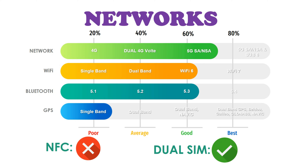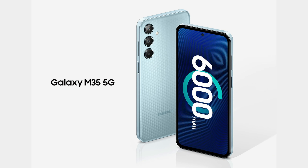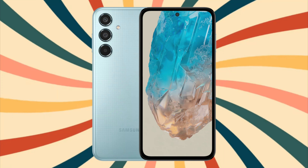The phone comes with a 6,000mAh battery and 25W fast charging. While 33W or 45W would have been better, Samsung has kept 25W fast charging, though the large battery still provides a long battery life.